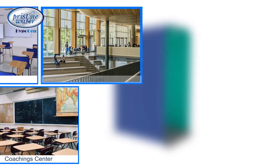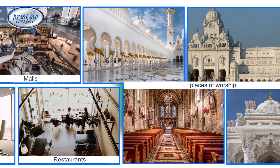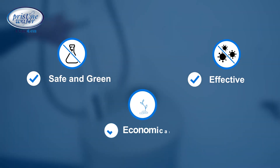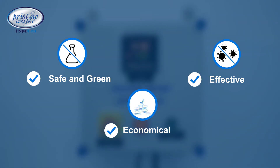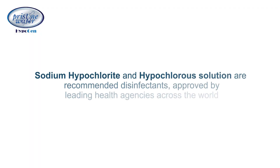Safe for humans and the environment, made from natural ingredients, with no dangerous chemicals. Effective in killing bacteria, viruses, and other pathogens. Save money and avoid the hassle of buying, stocking, and diluting harmful chemical disinfectants available in the market.